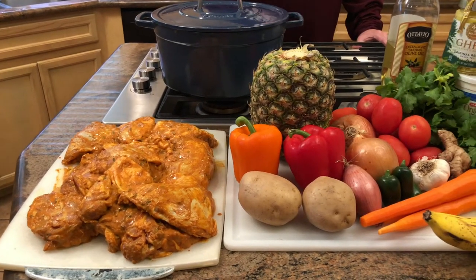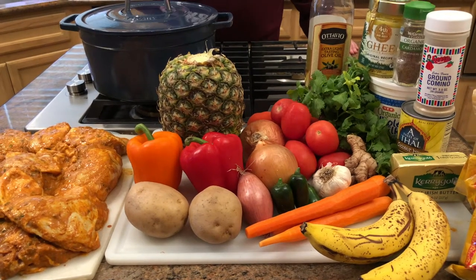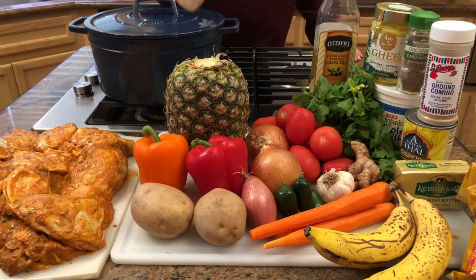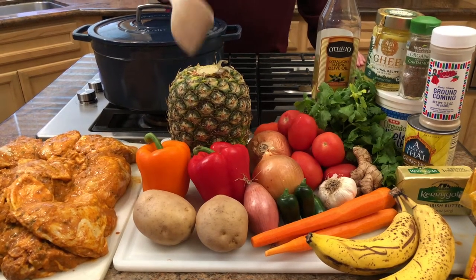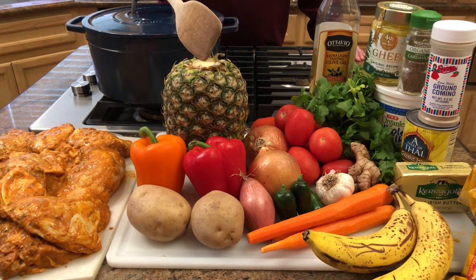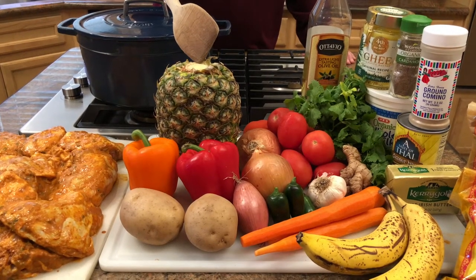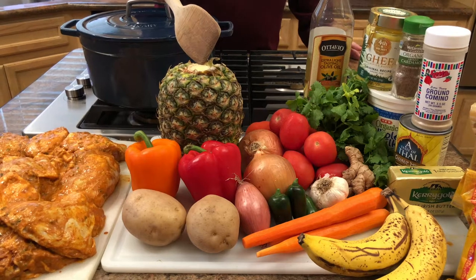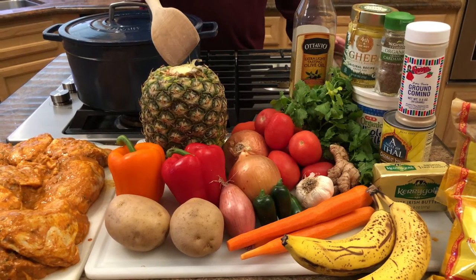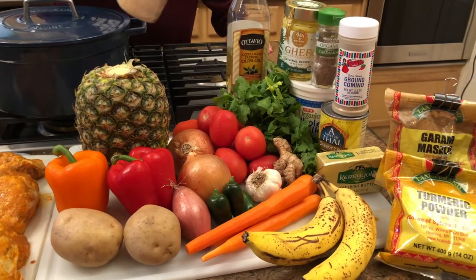Here we have some incredible vegetables: a couple Yukon gold potatoes, a couple bell peppers — today we chose red and orange — a fresh pineapple which we'll cube up, one shallot, two yellow onions, two or three jalapeños (you can adjust the heat depending on how many you use), three carrots, a head of garlic using about four to five cloves, six to eight Roma tomatoes, a head of cilantro, and ginger to go with the garlic.